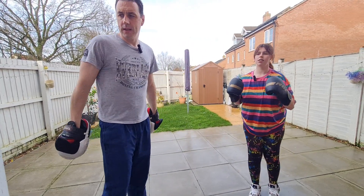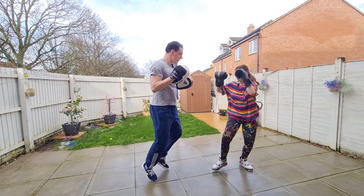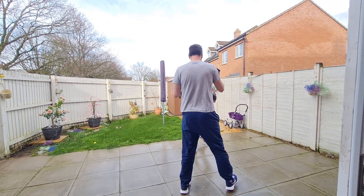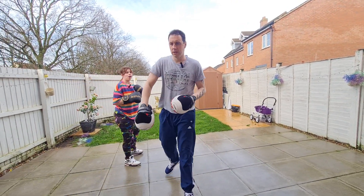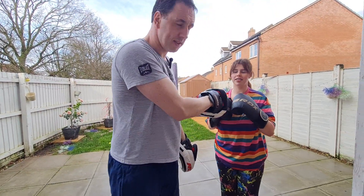Next one is footwork. As they fire, move around with them — make it as realistic as possible. Hook — make that boxer work all the time. Make it like a fight.